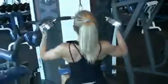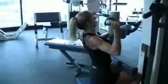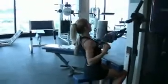Keep your core tight and initiate the pulldown from your lats. Pull the bar down to the top of your chest, arching your back slightly and keeping your elbows back. Pause briefly when you reach your chest then go back up slowly.